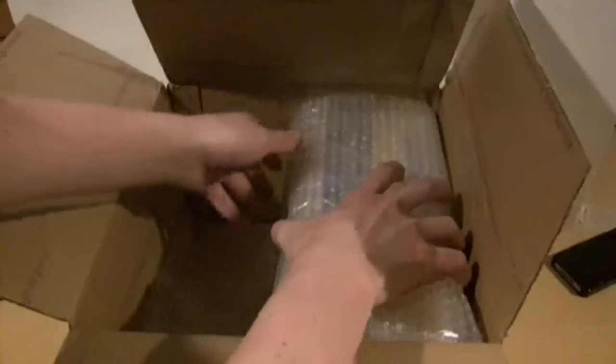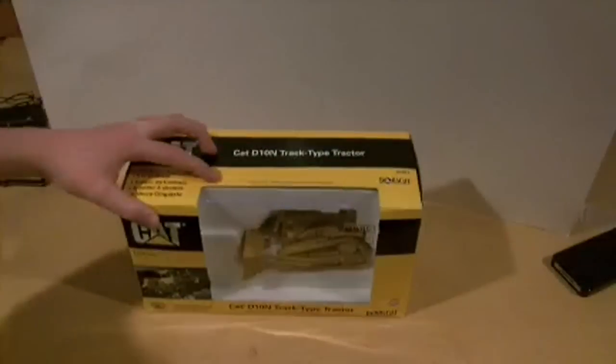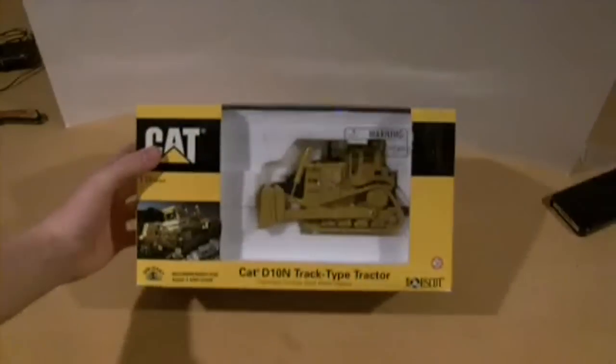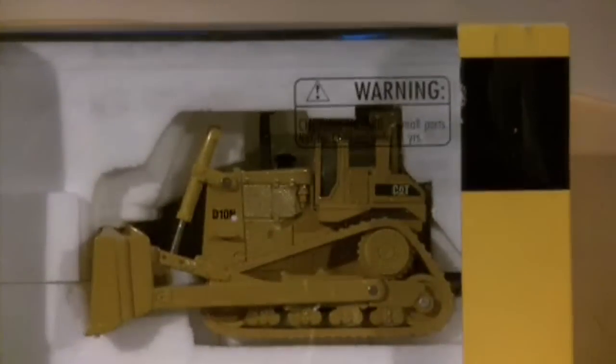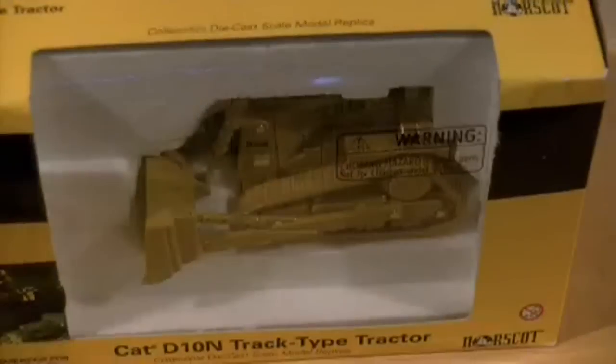Still in the cam view — all right, so here it is. Glad it's not peanuts, I really hate that stuff. There it is guys — it's a D10N. I think it's a very nice thing by NorScot, 1/50 scale. I believe it was made in 1992, if I'm correct, not really too sure though.